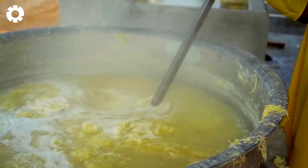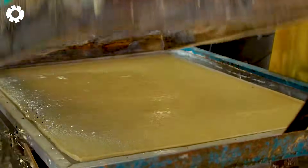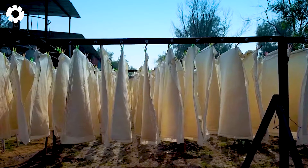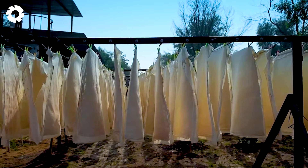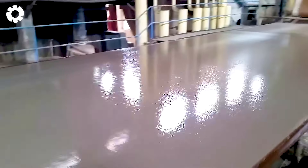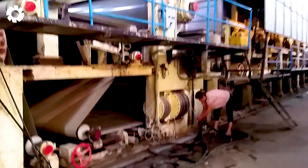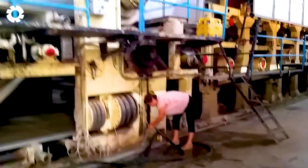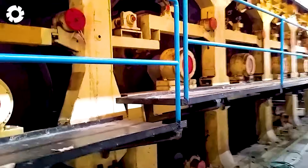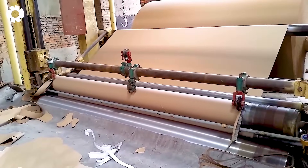Did you know that banana fibers can also be used to make paper? After extracting the liquid from the banana stalks, the remaining material is completely dried and used to create handmade banana paper. This process is not only creative, but also sustainable, helping to recycle natural resources and produce useful, eco-friendly products. Handmade banana paper is becoming increasingly popular due to its unique characteristics and high durability.